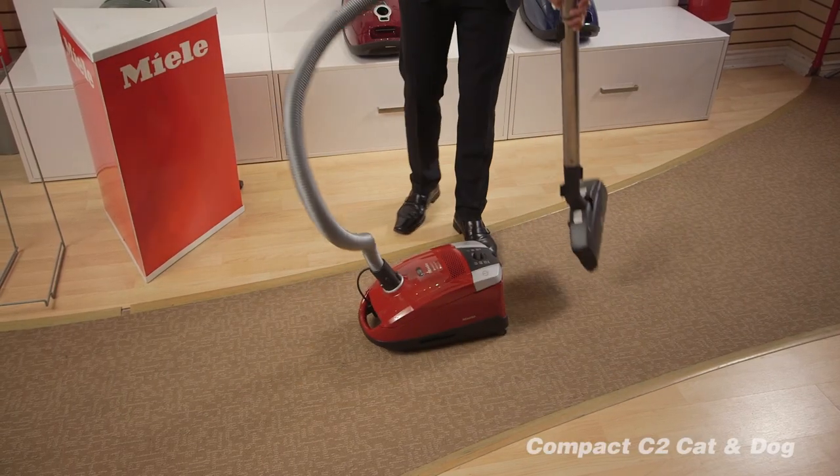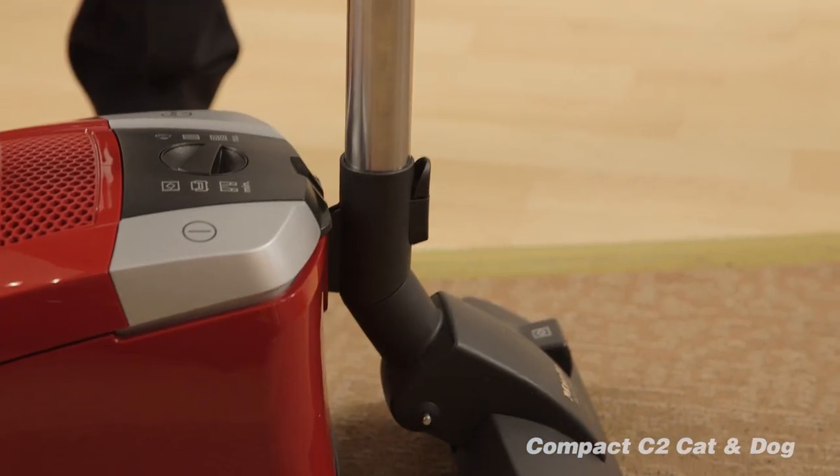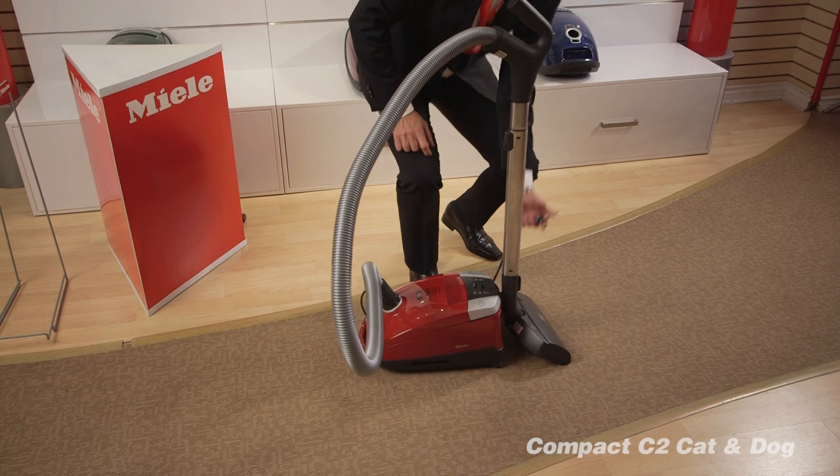The vacuum cleaner has a nice storage at the back where you can rest it right here. I'm going to plug it in and show you how it works.